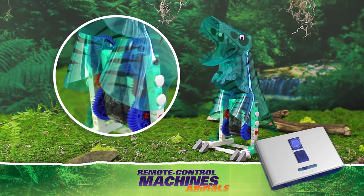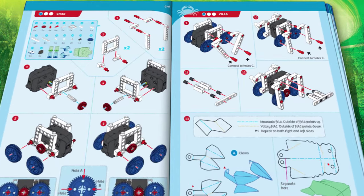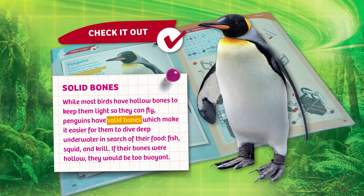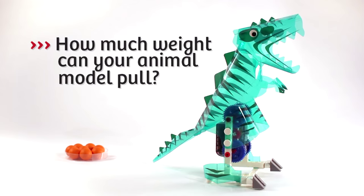The two-button wireless remote allows you to control the movements of your animals. A 36-page full-color manual provides building instructions and teaches you about the real animals your models represent. You can also follow a list of additional science experiments that put your machines to the test.